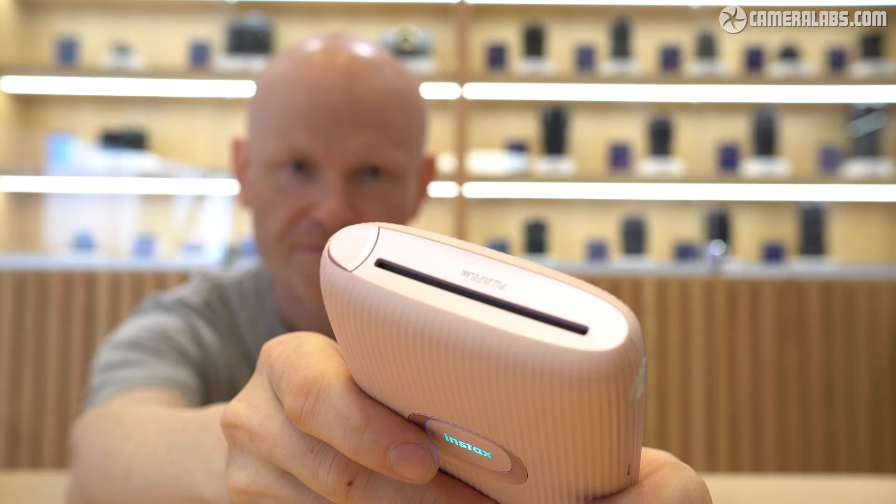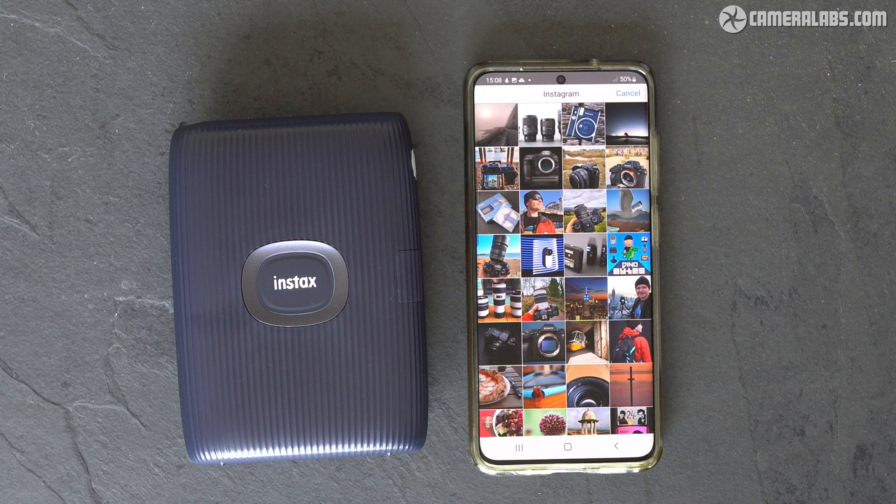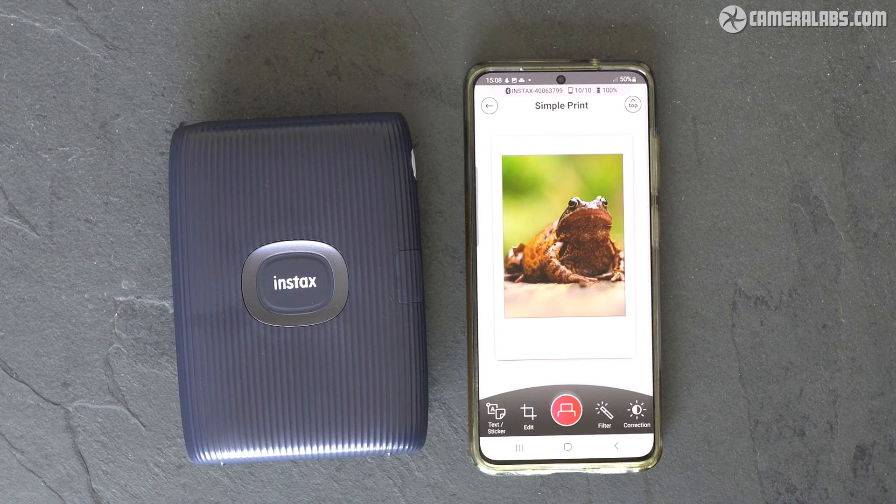As soon as it pops out, you can throw both the printer and the print into a bag or pocket and move on. The benefit of an Instax printer over traditional analog instant cameras is you get to choose which images to print and whether to edit them first. You can also print anything that's in your phone, including photos copied from a more sophisticated camera.